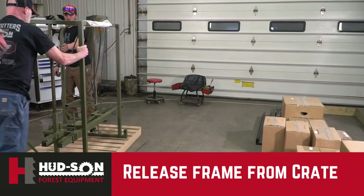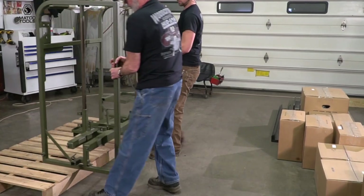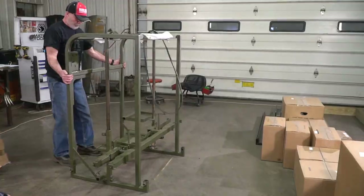Releasing the crate would be better with two people if you can. Pull it off to the side, pull it away from the crate, and you'll be moving your crate out of the way.